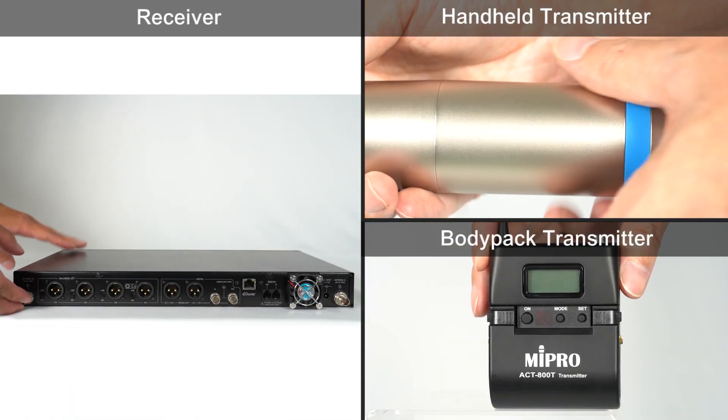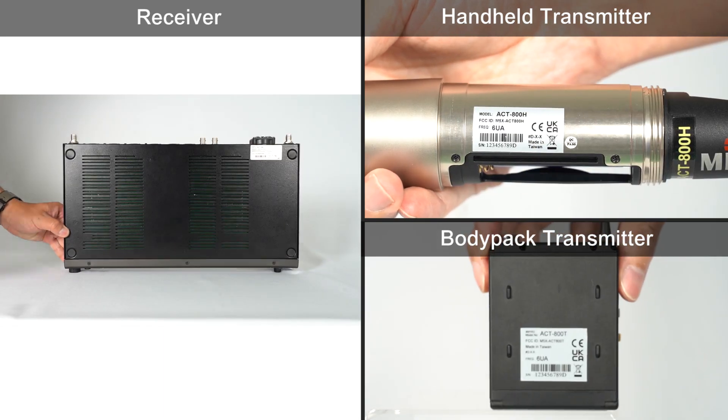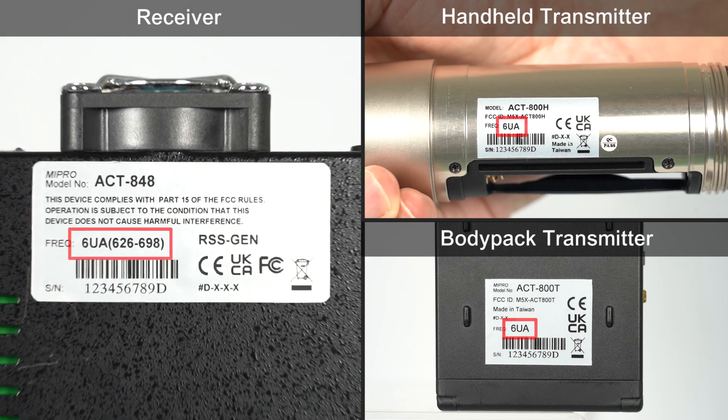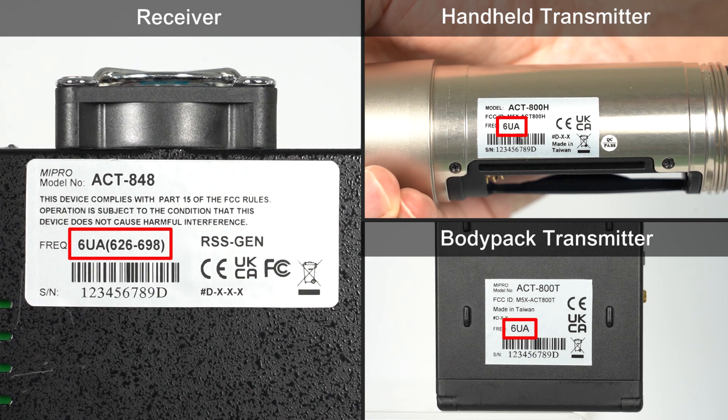First, make sure that the frequency bands of the receiver and the transmitter are the same, as only devices with the same frequency band can be used together.